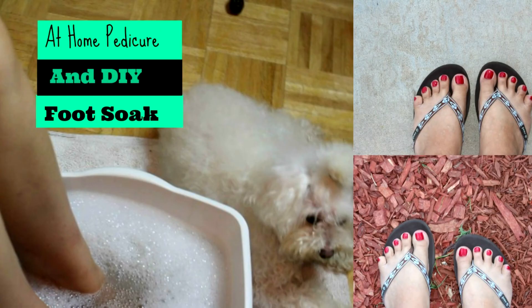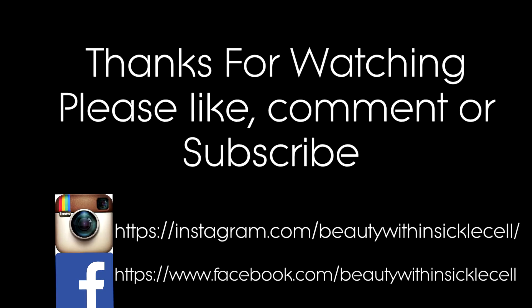Anyways guys, thanks for watching this at-home pedicure and DIY. Please like, comment, or subscribe, and check out my Facebook and Instagram page. Thanks for watching and I'll see you in the next video. Bye guys!